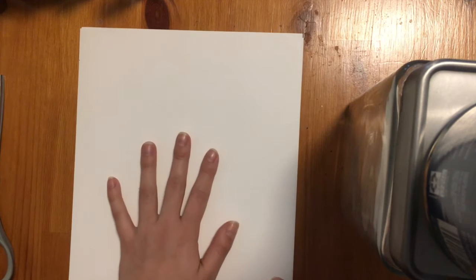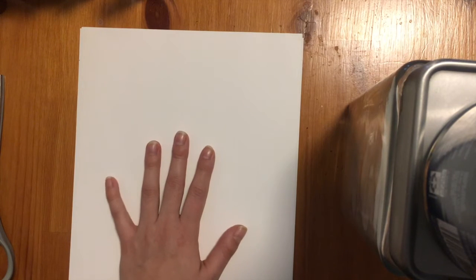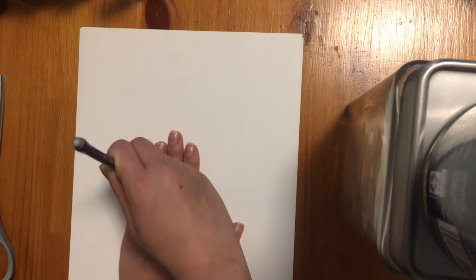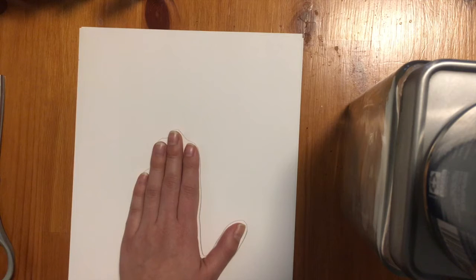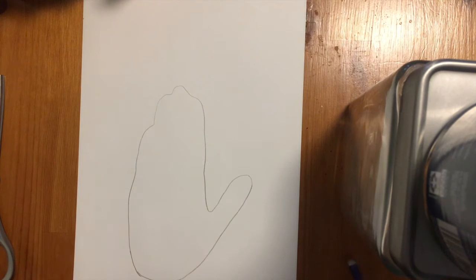The first thing we need to do for our fish puppet is trace our hand. Take your piece of paper, put your hand down, and don't spread your fingers out too wide — just spread them out a little bit. Take your pencil or pen and try really hard not to move your hand as you go all the way around it. Press hard so you get a good line, all the way down. Connect any lines you missed so you have your full hand traced.